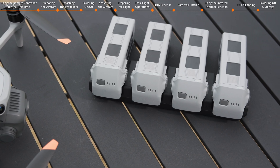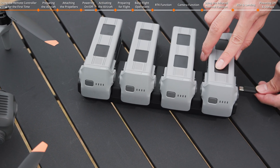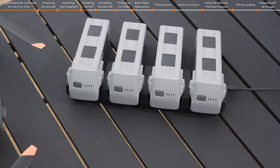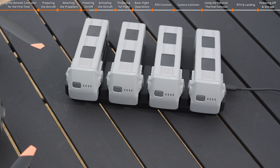For first-time use, insert the battery into the charging hub with the intelligent battery turned off. Connect the charger to the charging hub using the USB-C to USB-C cable and charge until the battery-level LEDs light up.